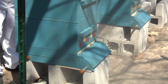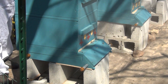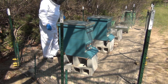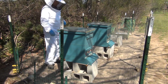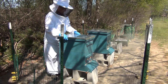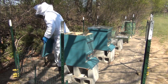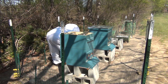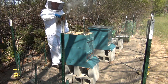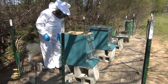Now what I want to do is open up the top of the hive. First thing I have to do is take off the outer cover and set that down face down. You see I have my smoker ready to go. Let me get my hive tool here.